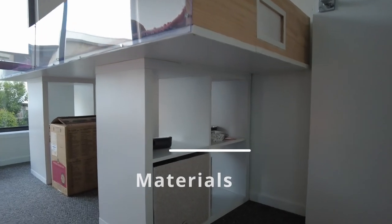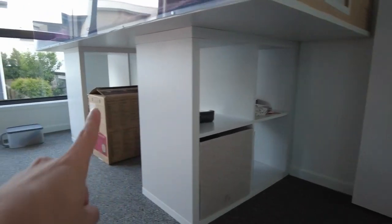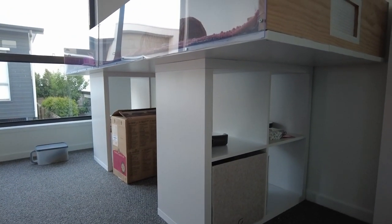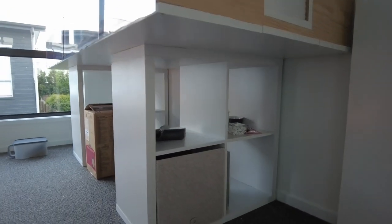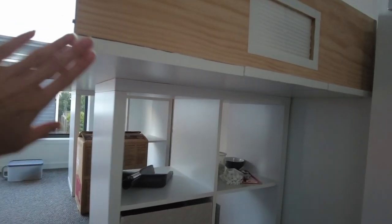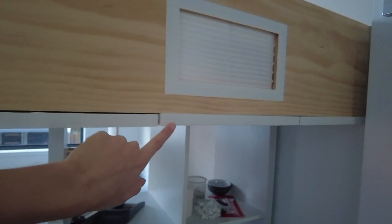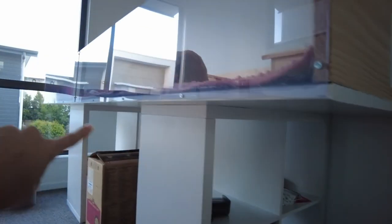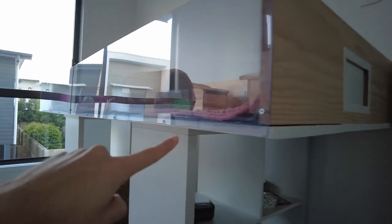It's two cube storage units from Bunnings that were $54 each. I believe you can also get these from Ikea, except I think they might cost a little bit more. Then the base is three pieces of melamine that I got from Bunnings as well — they were 240 centimeters long and were $32.40 each.